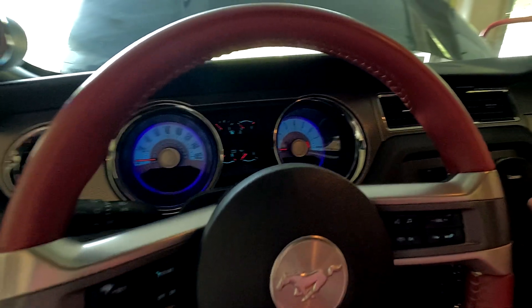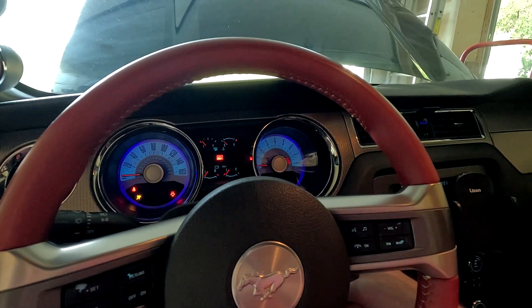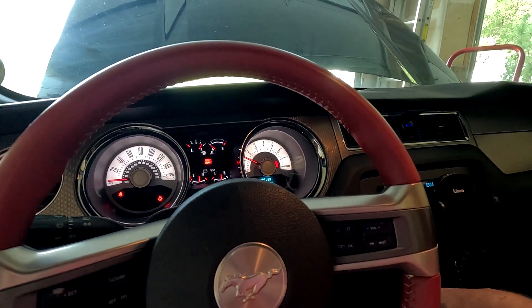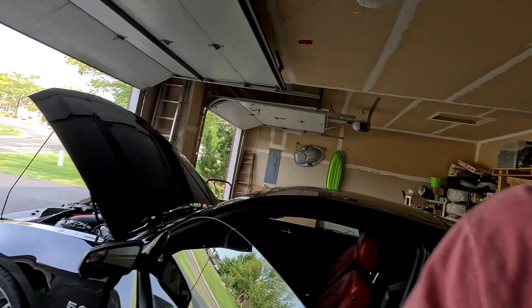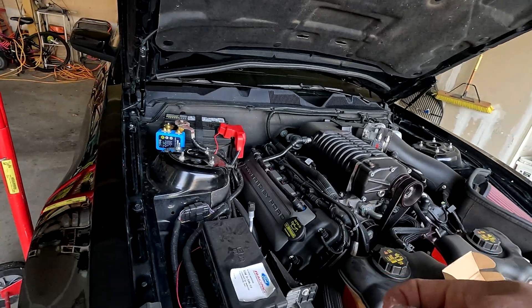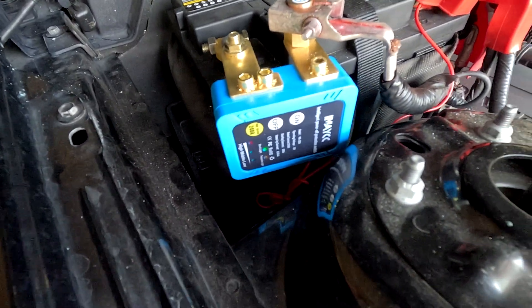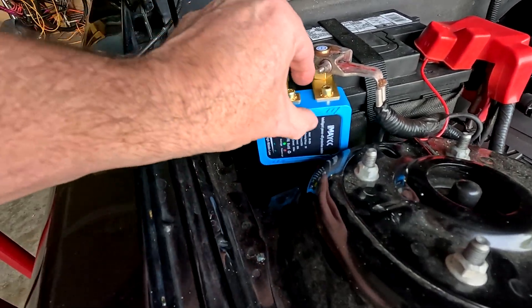We're in the Mustang, it's got battery power and it should start right up. Making sure we're not in gear — alright, it's running! Let's hit the button and turn it off and see what it does. It did not turn it off — it's still running. It doesn't matter if I hit the on or the off button at this point; it still does not want to turn it off. The circuit is working as advertised.